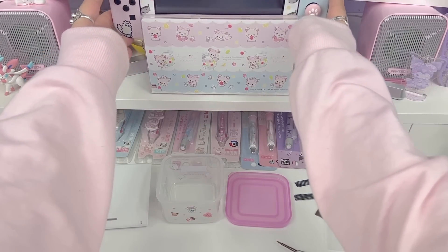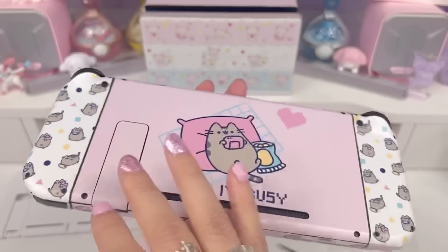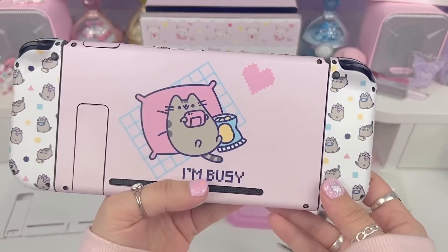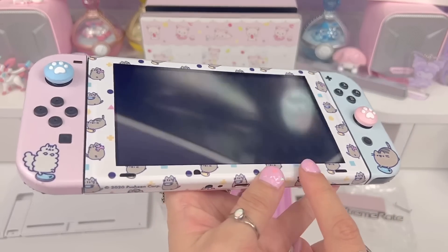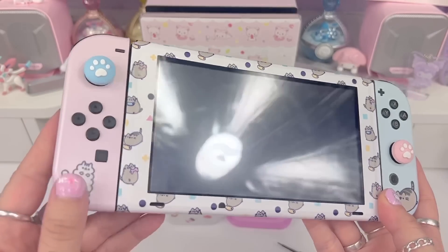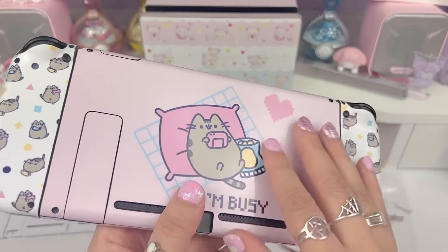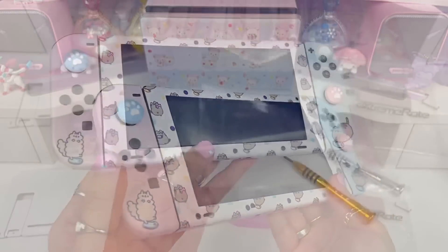The device I'm modifying today is this Nintendo Switch — it currently has a Gamer Pusheen skin on it. If you're not new to this channel, you saw me customize this Switch with this skin before; I'll link the full-length video in the description. The skin is from Sticky Bunny — I think their skins are phenomenal, they apply very easily and last really long. I've had this for about a year and it still looks great, but it's time for a change.